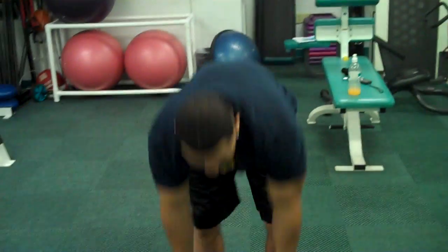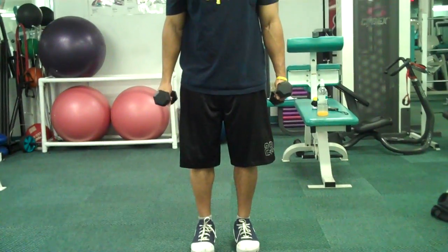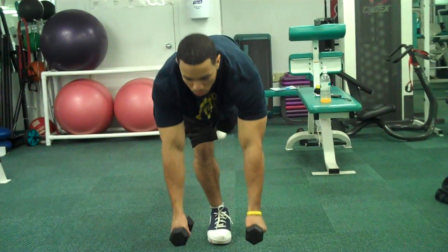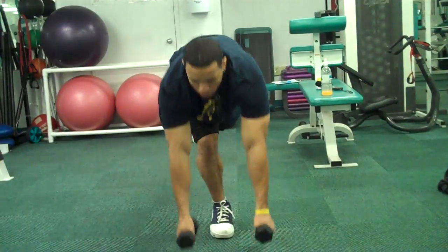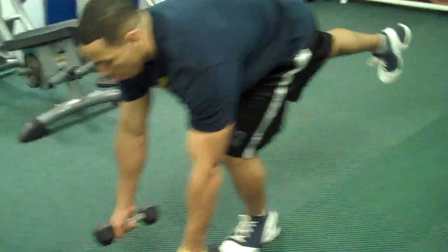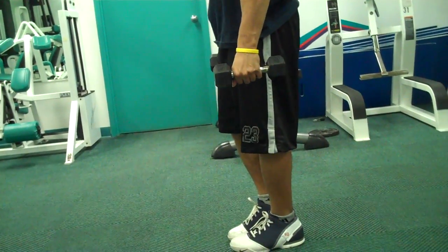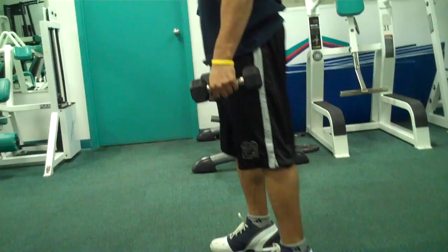Okay, so pay attention. Here we go. Lunge curl.